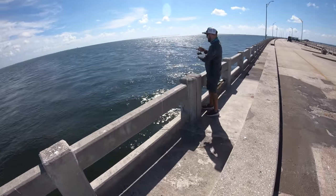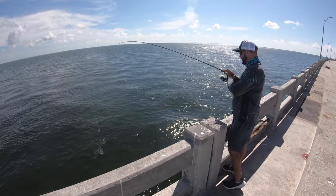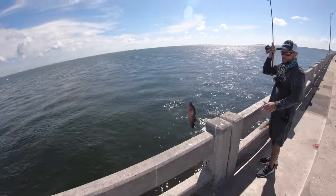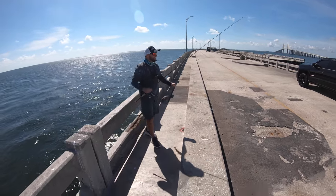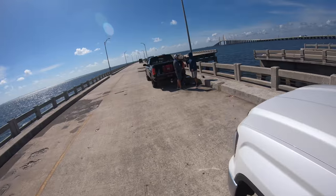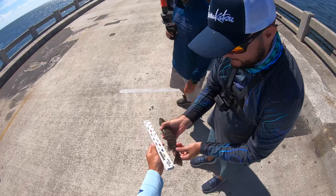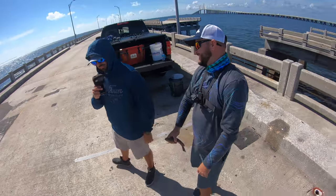I'm actually recording - it's not a bad one! It might be a keeper. It's not a monster by any means, but not terrible. Yes yes yes yes! Look at this - Brett came prepared. Oh, he's over 10 - he's 11 inches! You got a keeper, that's a snapper, that's a sandwich!